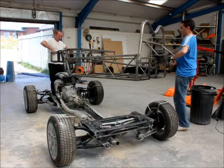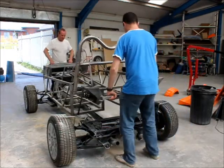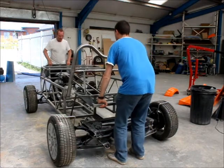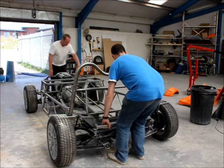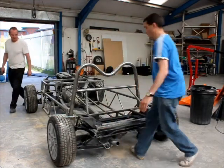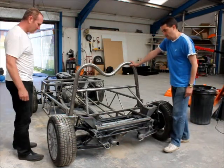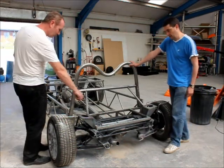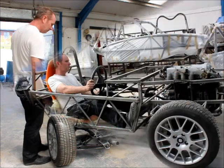52, 53kg. We just bolt it up to the sub-frame front and back — 12 bolts. Shock absorbers in, that's already pre-drilled. Same front. Ready to go.